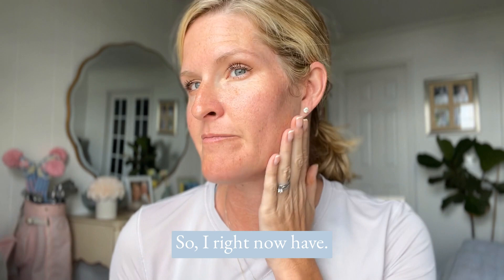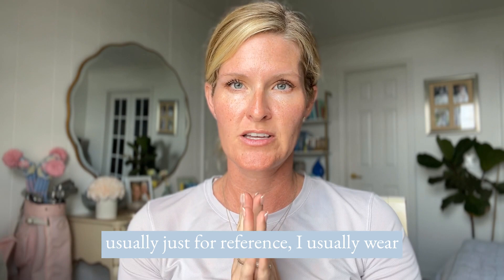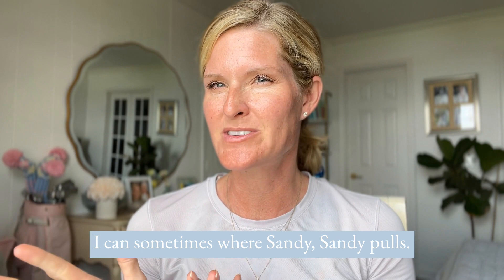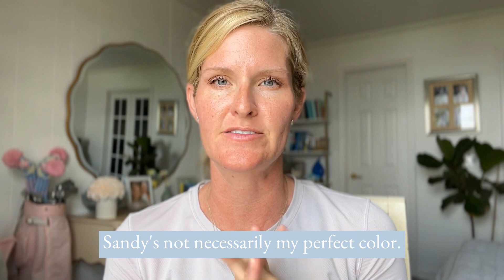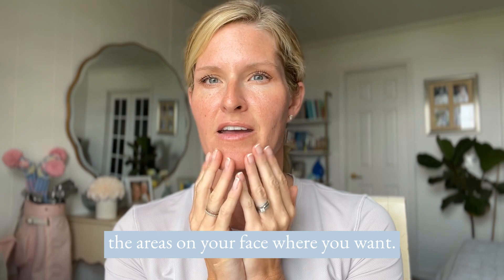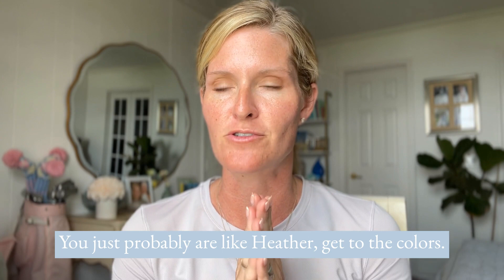Right now I have no makeup on — this is my bare skin, middle of summer, probably about as tan as I get without a spray tan. I did go ahead and do my eyes. I usually wear Athens as my main highlight color; I can also wear Amber, which is what I wore before Athens came out. I can sometimes wear Sandy, though Sandy pulls a little — it's just not quite my perfect color. And in the wintertime I can do Candle as well. My main highlight color is meant to get coverage to areas where you want just a little bit, but it's not meant to be a full all-over-the-face foundation like a liquid foundation.